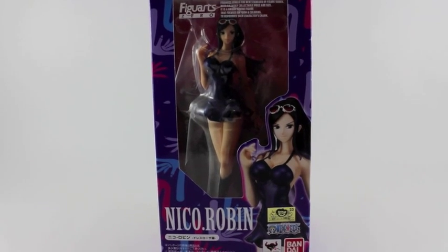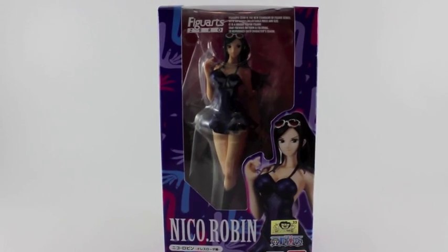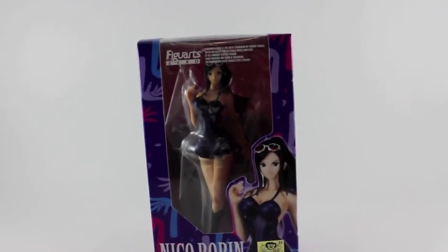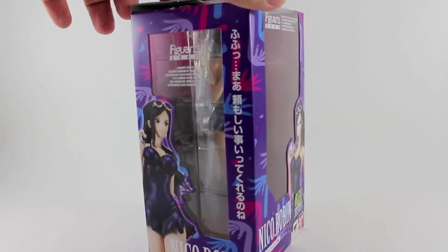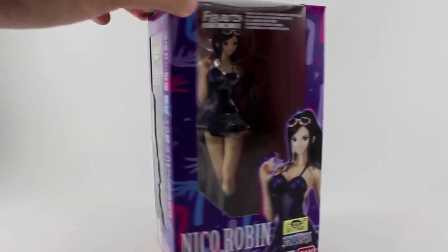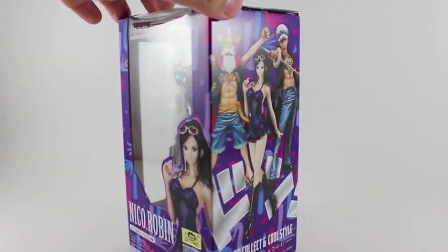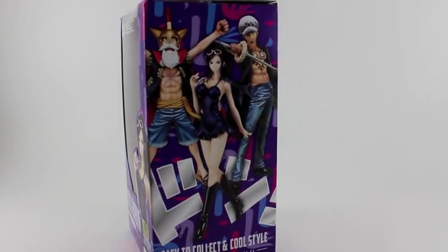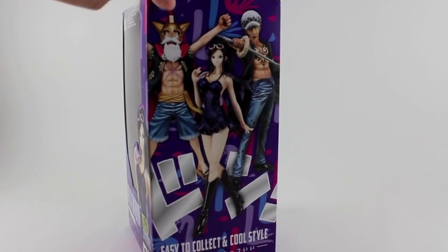I'm showing you the box right now, so let me do a 360 of the box so you can see it. The whole box is in purple and pink, and the inside of the box is pink.